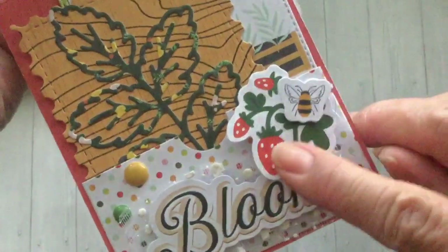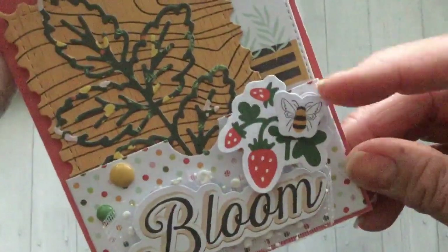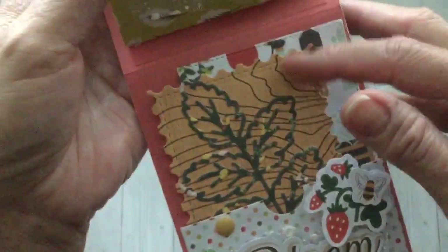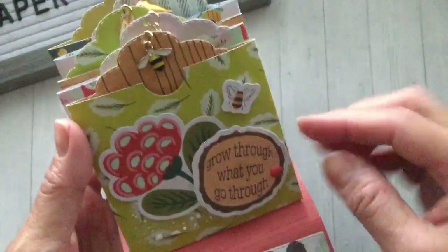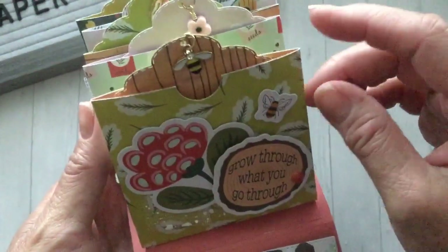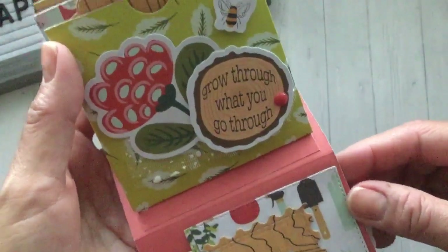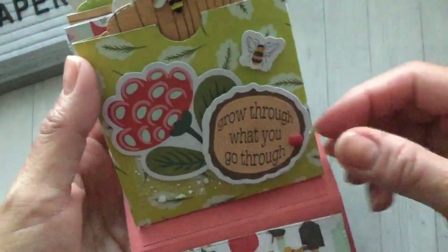I added some of the ephemera — it says 'bloom' — and I love this little strawberry; I wish it came with more of these. So cute, and the little bees too. I added those, some enamel dots, and tucked them into the pocket. Here's the first little page, and I just did the notched little pocket using the punch board. This one says 'grow through what you go through,' which I thought was cute, and I just added more ephemera.